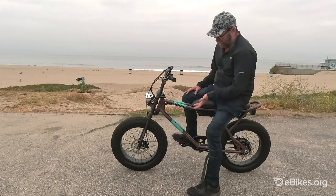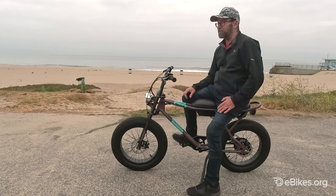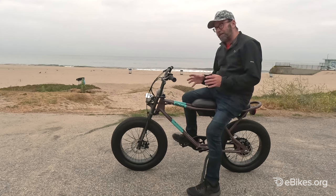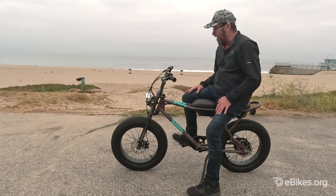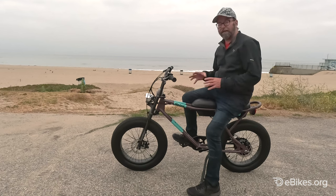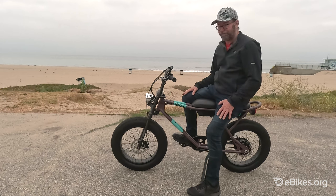It has mechanical disc brakes, which are decent, but for this much weight it could be a little better. I would prefer hydraulic brakes on this because it's so big and so heavy, and when it gets going 20 miles an hour, that's up there.